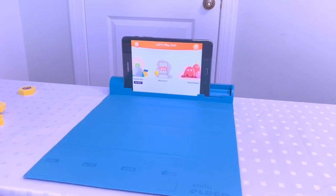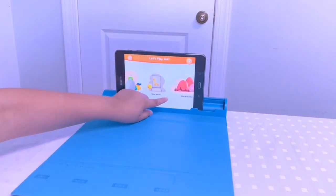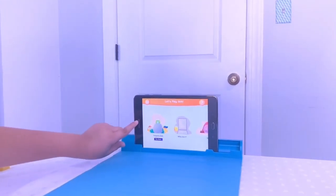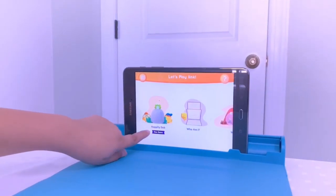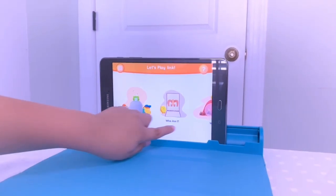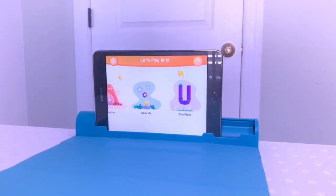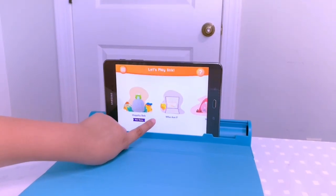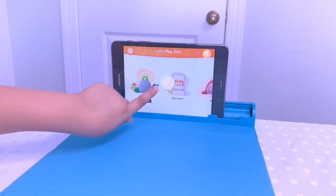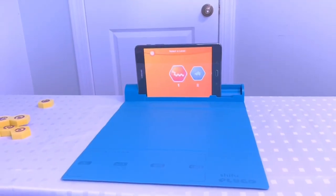We've gone through all the steps and now let's see what games it has. We have four games plus one new game called Hoppity Bob — so that makes it a total of five! I'm so excited to play all of them. Which game are we going to play first? Let's do level one of 'Who Am I.'